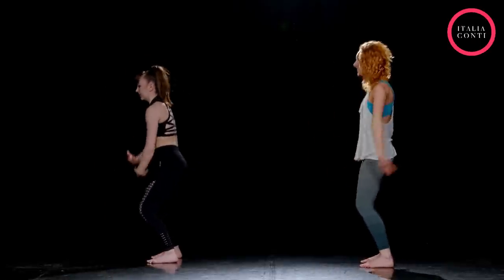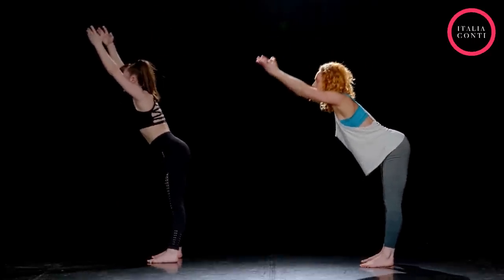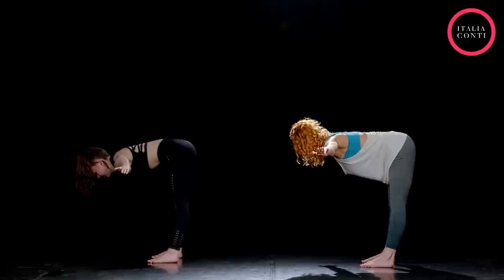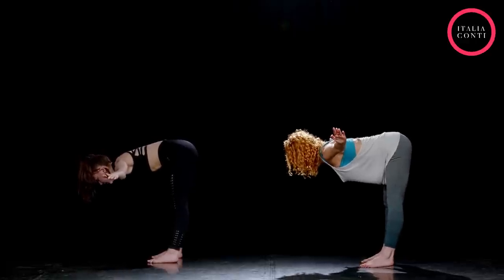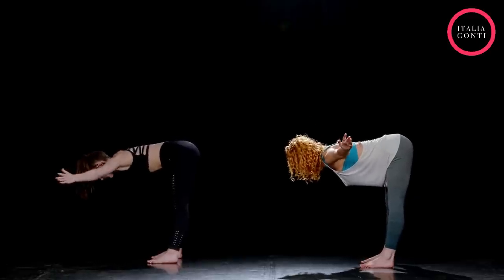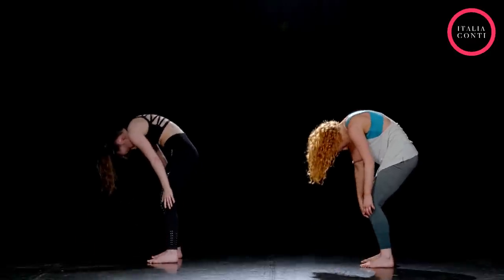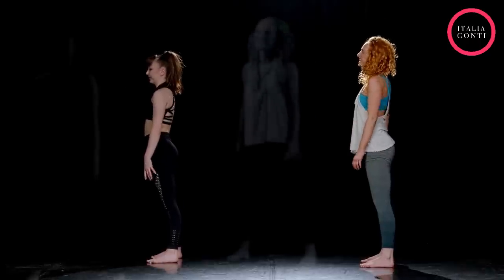One more time — breathing in, lift, plie, extend, flat back, and arms out. Contract and lift. And release. Good — make sure you can still see those hands out of the corner of your eyes, head in line. One more contraction — contract, and release. Hands above the head, extend and lengthen that spine, and release down. Unfold — eight, seven, six, five, four, two, one. Lovely.